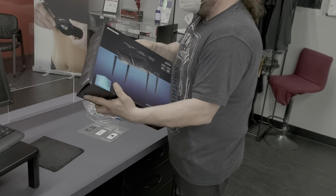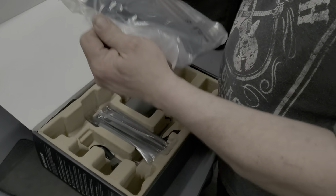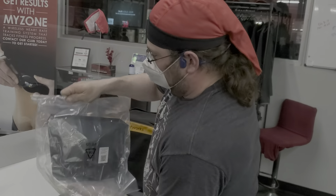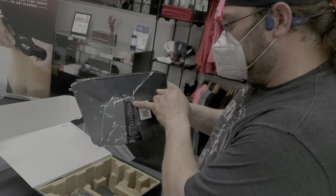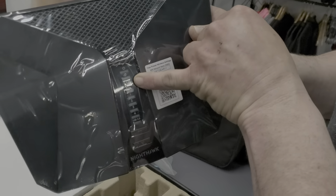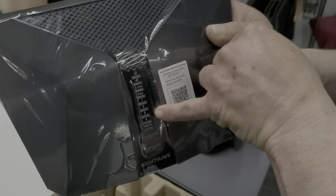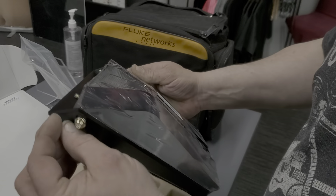There we go — look at this bad boy. It's very light. You've got all your indicator lights: power, internet, 2.4 gigahertz, 5 gigahertz, and ports one through four on the back.